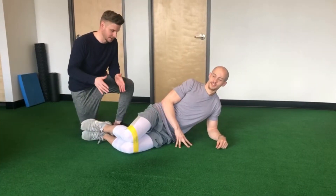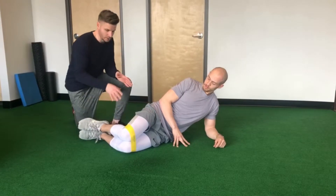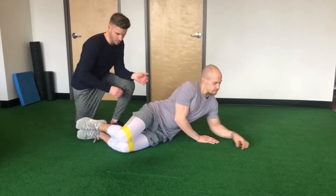This exercise is a clamshell. It's targeting the glute med here. You're gonna go on your side — go ahead and lay all the way on your side from your wall.